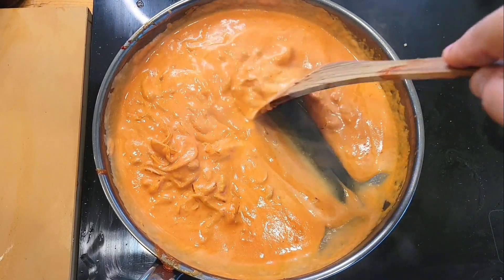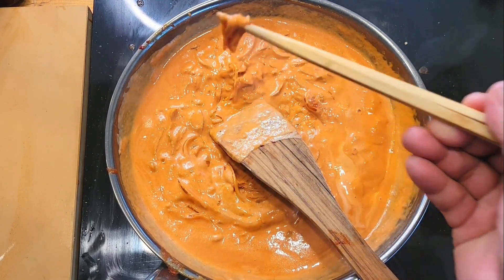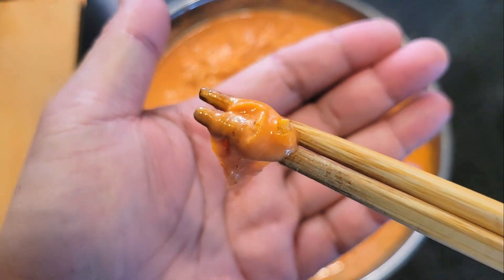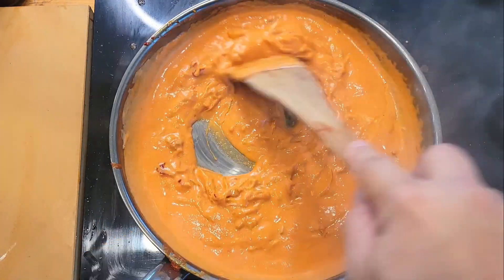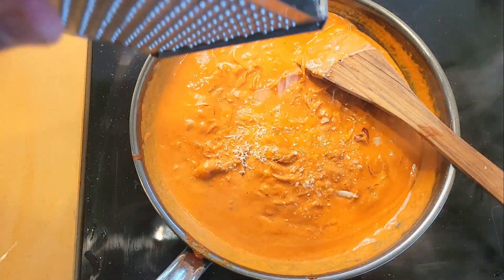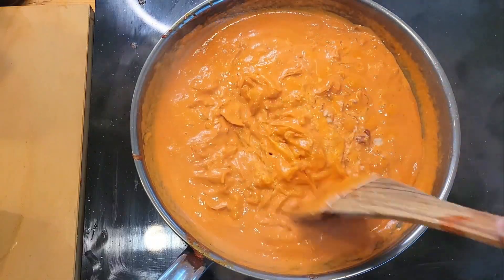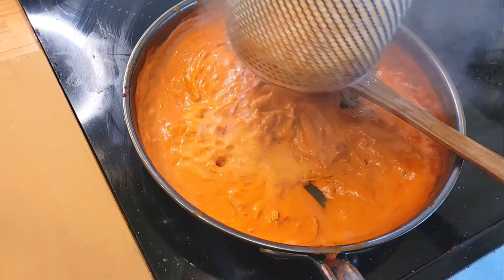Also, for that pasta water we have going — once it boils, cook your pasta to package instructions minus a minute, because we will be taking that pasta and combining it into the sauce. I'll give this a taste for additional salt, which it needs just a little bit. Now I'm gonna grate in some pecorino. I just want a little bit of cheese at this stage because the cheese at this point is to bring the sauce together, and I don't want stringy bits in the sauce.